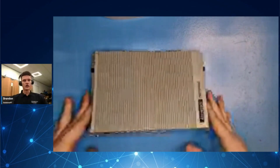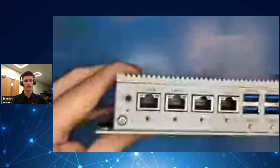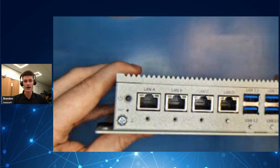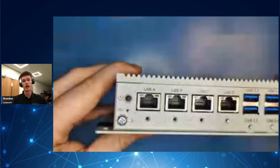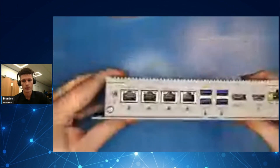So firstly, this device has an 11th gen Intel CPU that's available in three different options: i3, i5, and i7. It comes as standard with 8GB of DDR4 RAM which can be upgraded to 64GB, and it supports both Windows 10 and Windows 11.